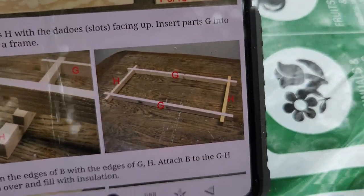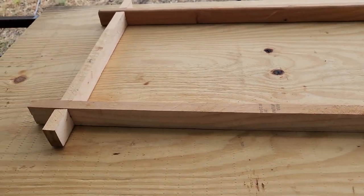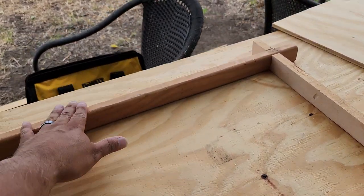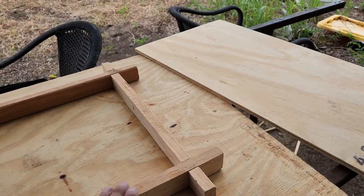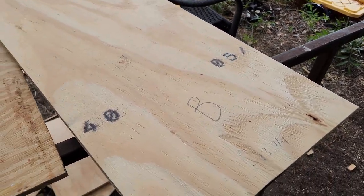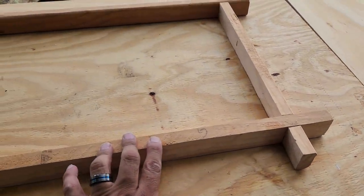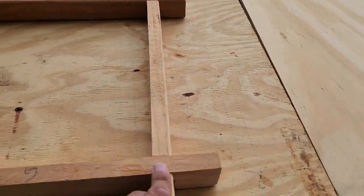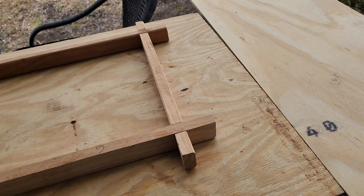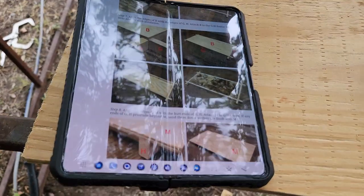I've got the pieces here — H, H, and two G's — and I put it into the notch. This is piece B, which goes on top of this assembly. I'm going to put a little glue in here and then staple B on top so it's sturdy.